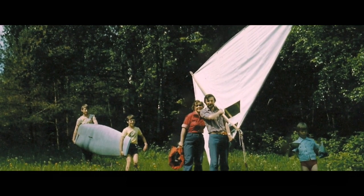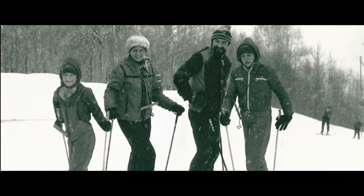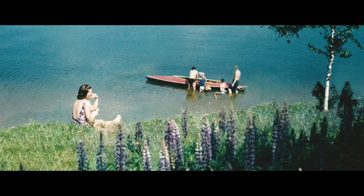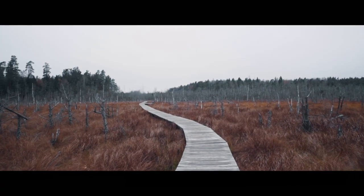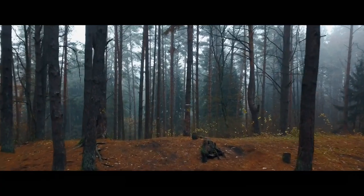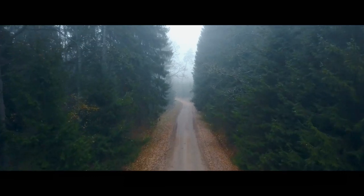My grandpa worked as a city architect. For relaxation, he skied and he sailed, and he inspired us to be active and innovative. My passion for outdoors and creation is one of the best gifts I've received from my family. It has been my dream to join the two.